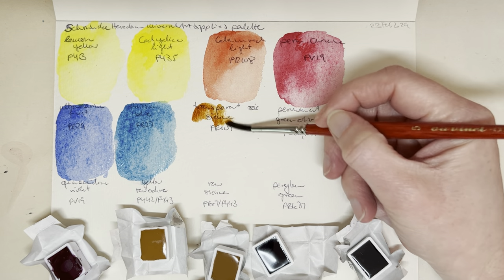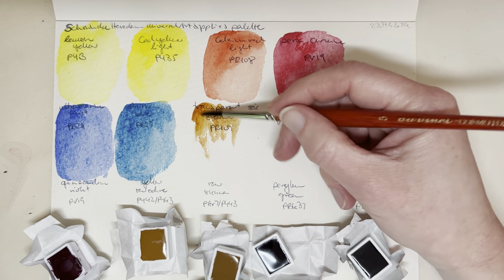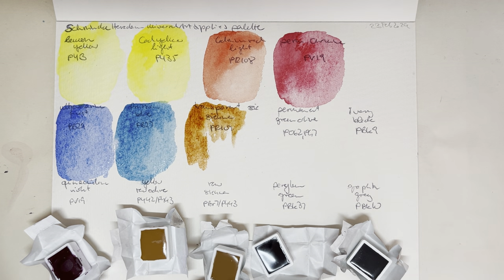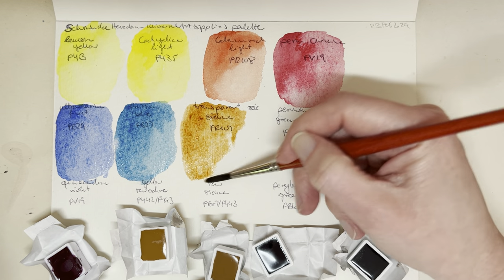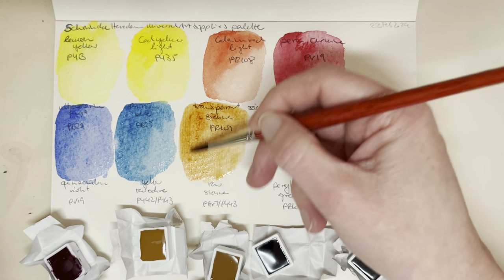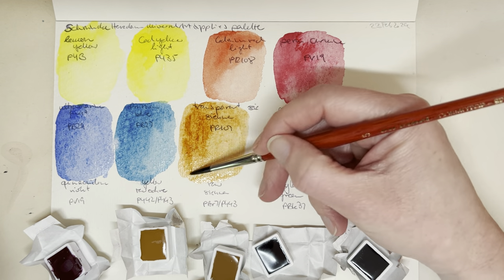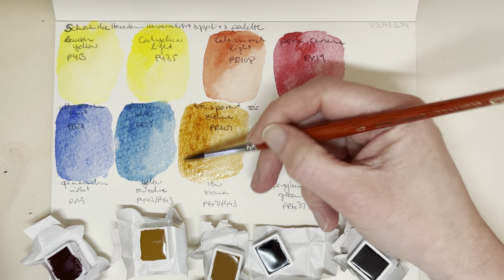This is transparent sienna, PR101. I think the Schmincke burnt sienna is a mixture of PR101 and PBK11 — I'm not entirely sure I remember that correctly, but I seem to remember the burnt sienna is a mix of two pigments, which always makes you wonder why. That's a lovely hue — I love the siennas.